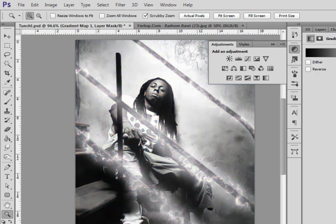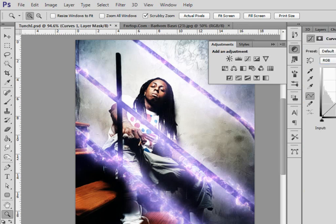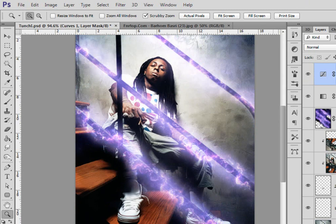I want to add some adjustments. I'm gonna choose a gradient map with black and white, then make it soft light. Now I'm gonna add curves — I don't want it to be too much, but kind of make the colors nice. Balance it. Now we're almost done but not exactly.